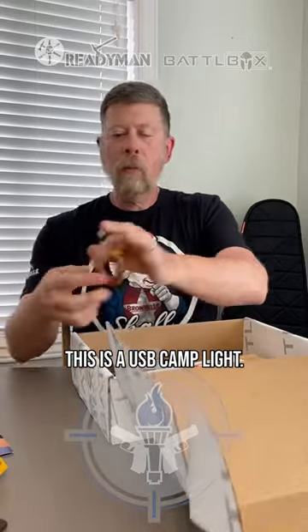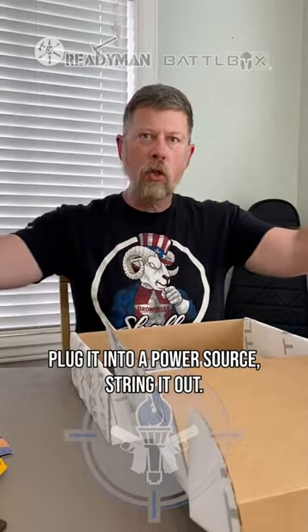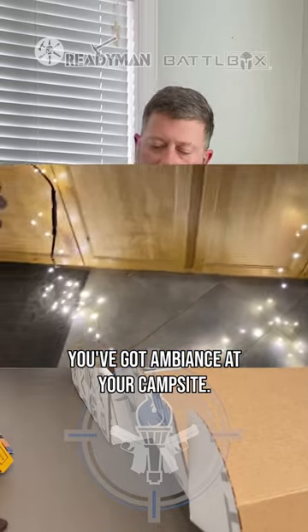This is a USB camp light. Plug it into a power source, string it out, and you've got ambiance at your campsite.